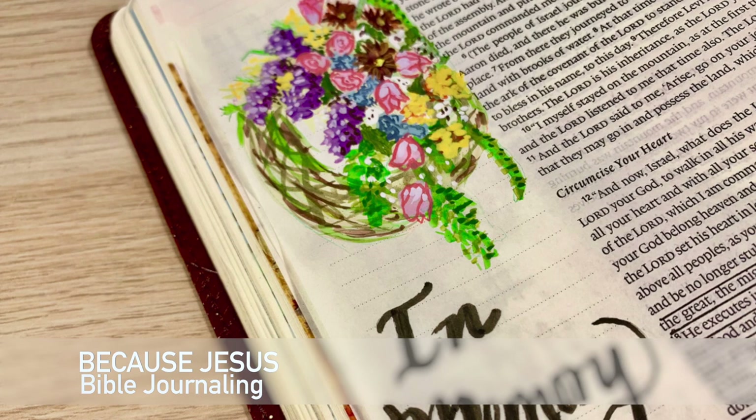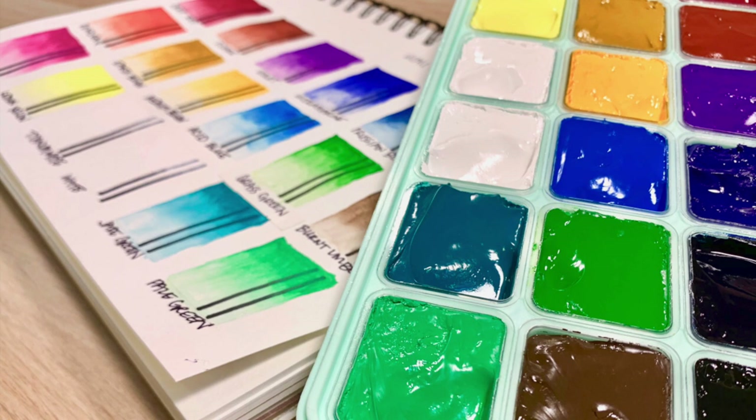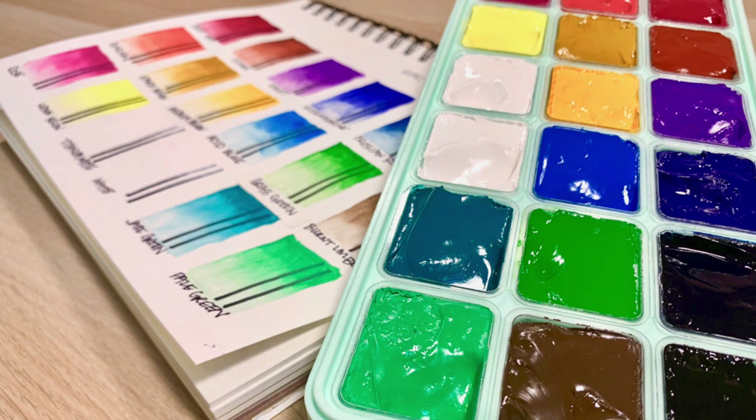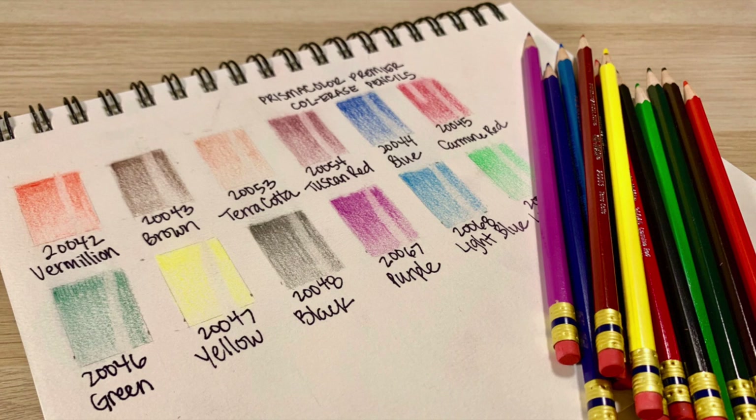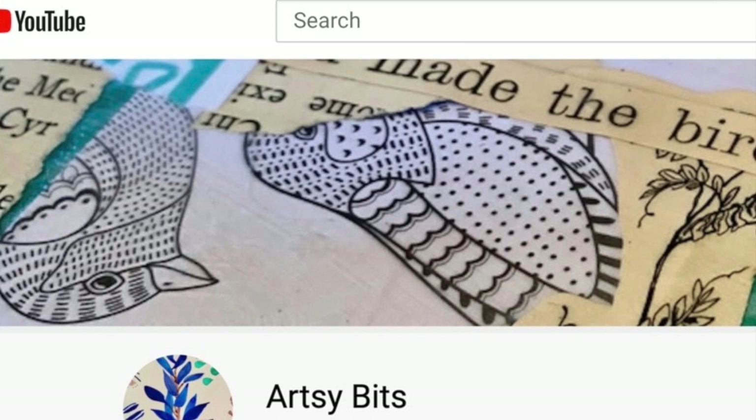I just wanted to share something with you. Today I am going to be using some products that you haven't seen me use before, and I do talk about those in some later videos that are coming your way. But I also go more in depth about them on a new YouTube channel that I am launching tomorrow, called Artsy Bits.